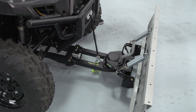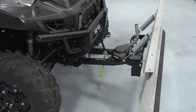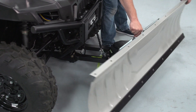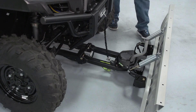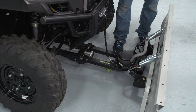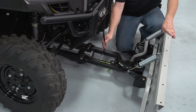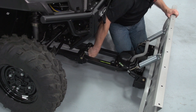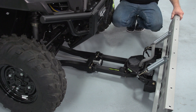Now that the system's all attached, let's go ahead and test it out. We have our up and down movement and we also have our side-to-side movement. One of the nice features of the UTV high-rise system is the easy install and removal. To remove it, you just unhook your winch assembly, twist the arm, and pull it out. It's now removed from the vehicle.